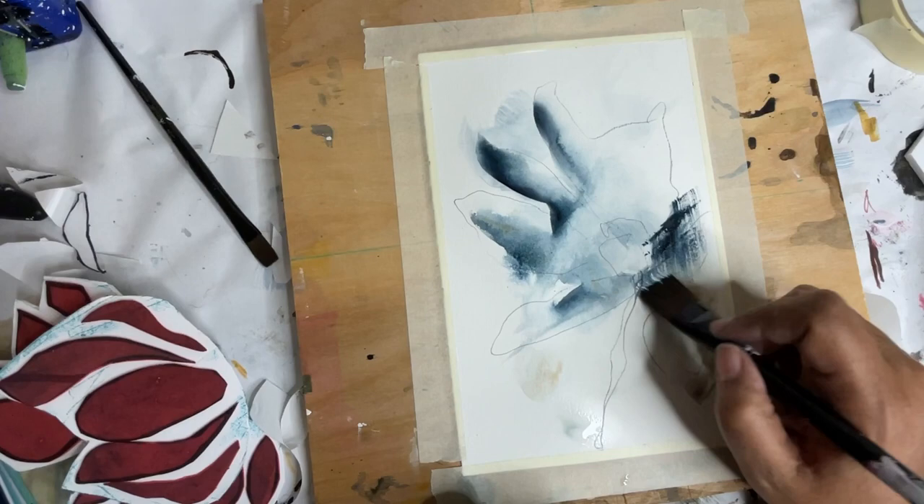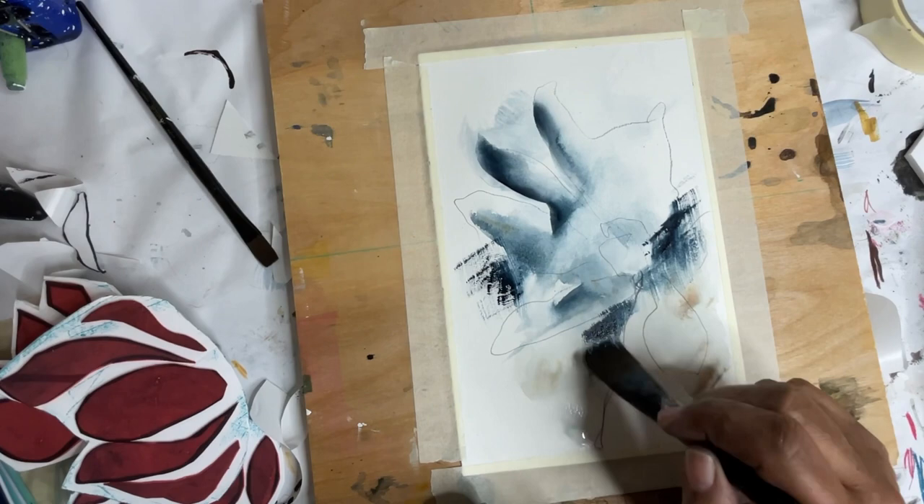I'm gonna add in some dry brush watercolor here because I want to go back in with an eyedropper to make some marks that way as well.